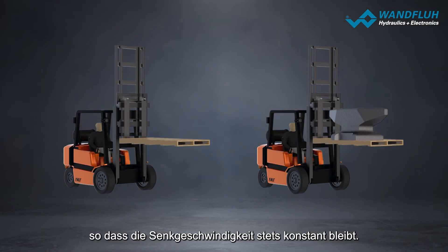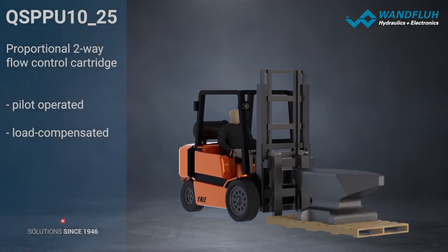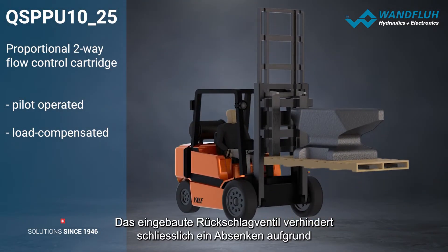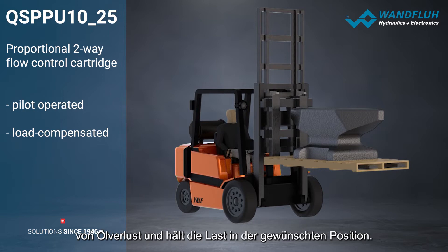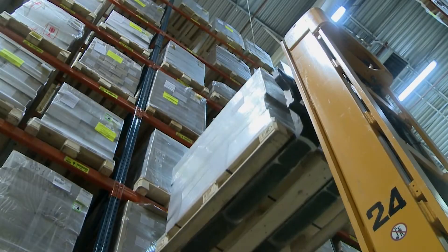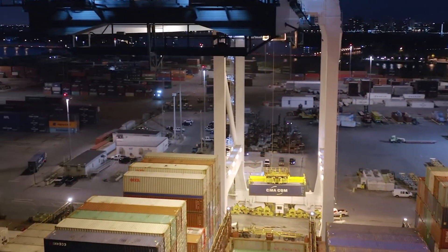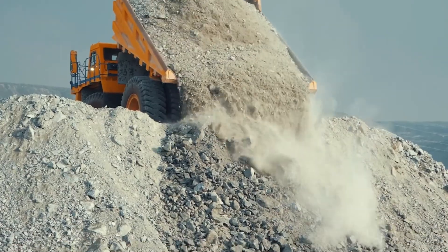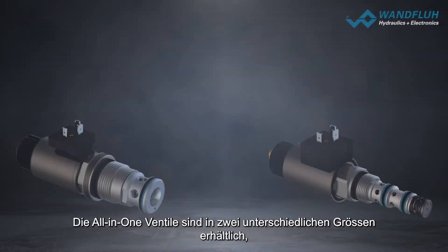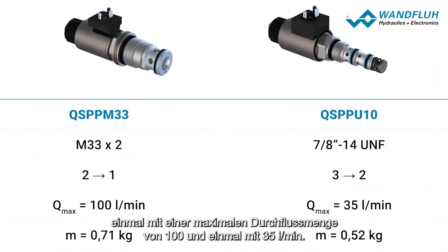This ensures that the lowering speed always remains constant. The built-in non-return valve prevents lowering due to oil loss and keeps the load in the desired position. The all-in-one valves are available in two different sizes.